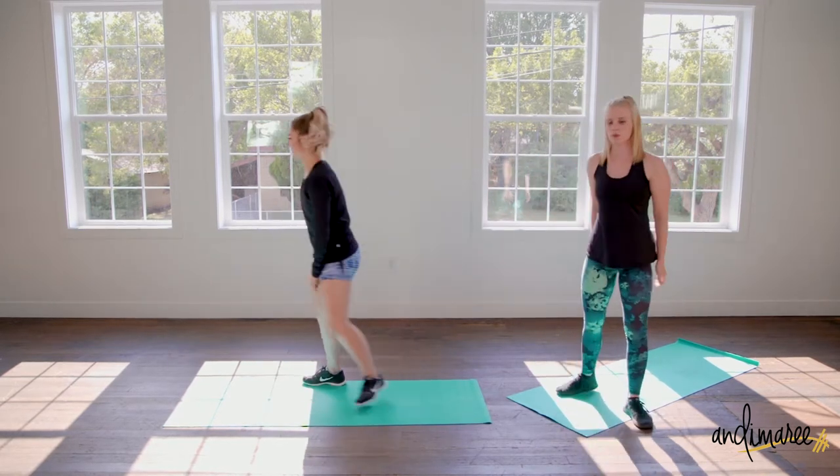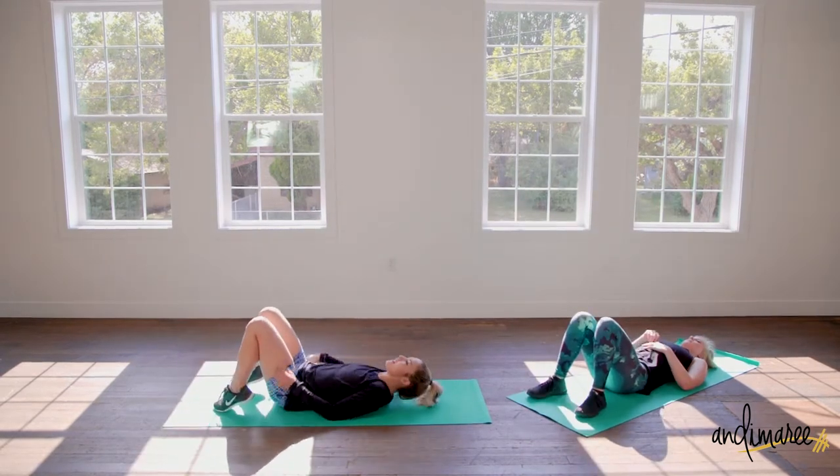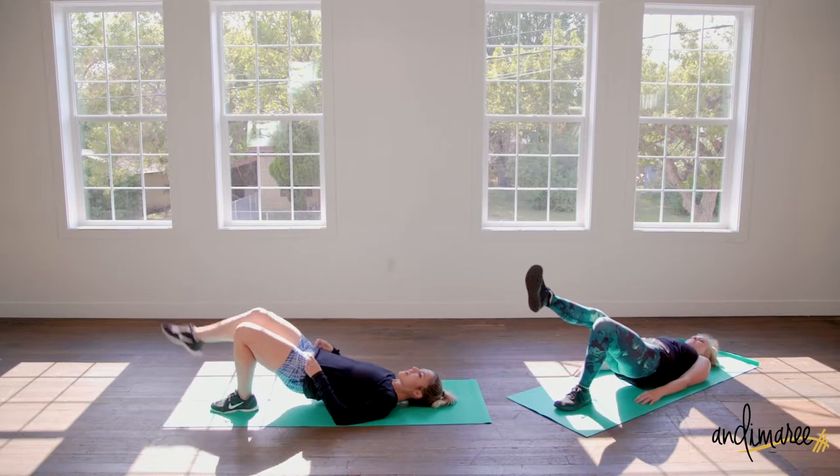Now coming down to the floor. You can do two rounds with both legs on the floor — a full bridge — or just focus on that single-leg hold.